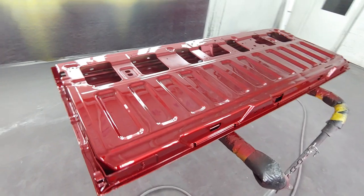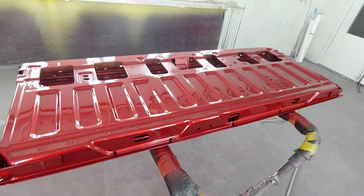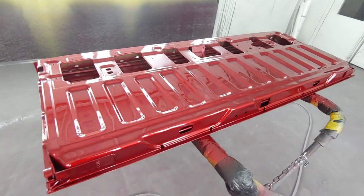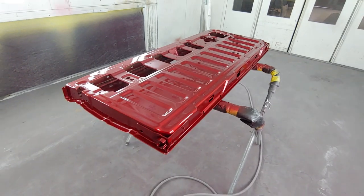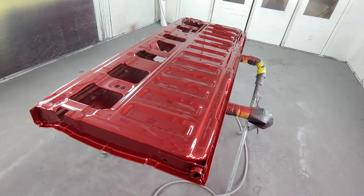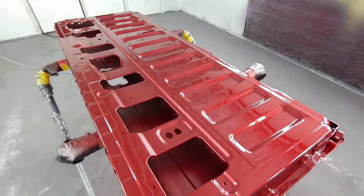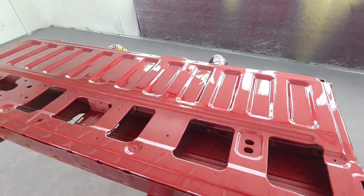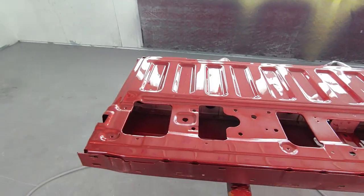The only problem with color sanding when you have tint in the clear is that once you start sanding on it, you're going to start noticing red because you're basically burning down through the tint and the clear. That's why it's highly recommended to spray a coat of clear on top of it, so that if you have to buff or anything, you don't run into that issue.